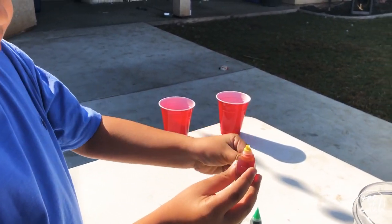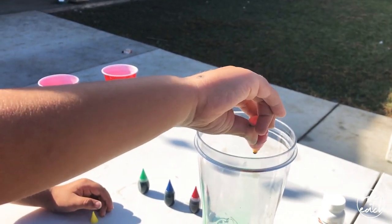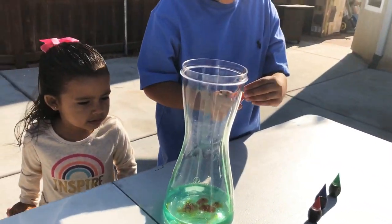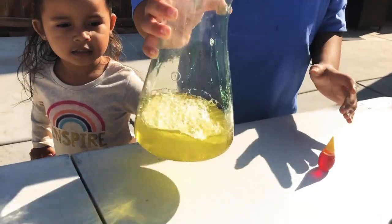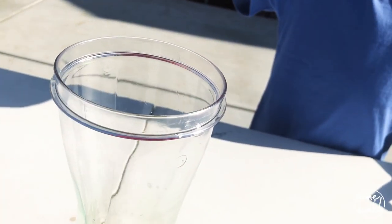Yellow? Yeah, yellow. A couple squirts in there. One, two, three, four. That's good? Okay sure. Now let's shake it up, shake it up. You pour it in. This is gonna explode really fast so we have to back up, alright?